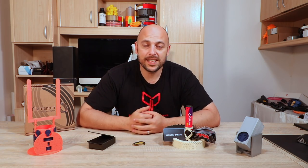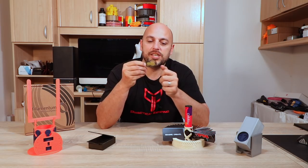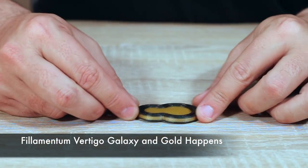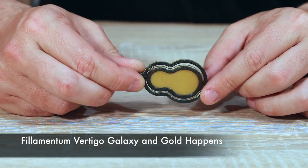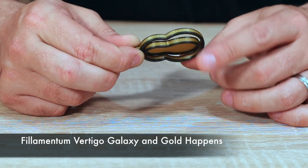In first place we have this awesome little revolving keychain. This is a print-in-place keychain designed by someone named Castigliano on CULTS3D. This was printed in Filamentum Vertigo, Galaxy, and Gold.